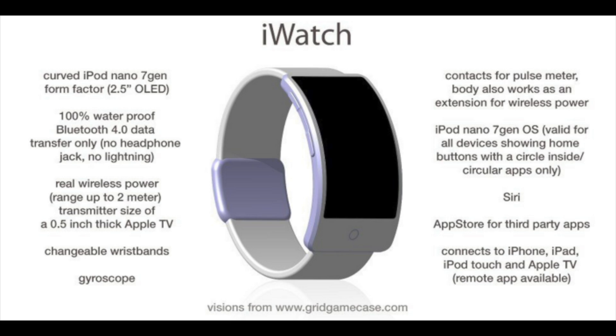So what do we know about the iWatch so far? We know it's probably going to be called the iWatch — the name isn't confirmed, but it's the most plausible name. It's going to have a 2.5 or 3-inch OLED curved display, most probably a home button similar to the iPod Nano 7th generation, and it's going to be 100% waterproof — meaning you can take it to the swimming pool.